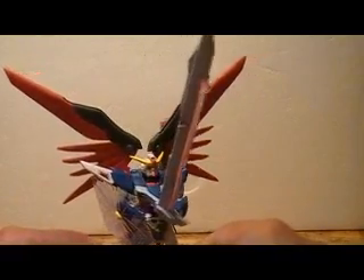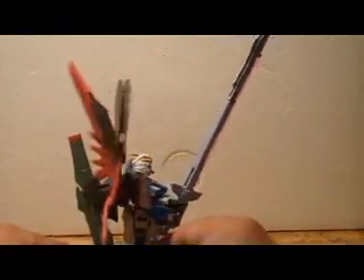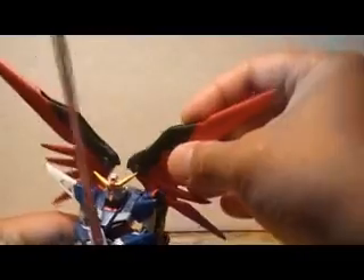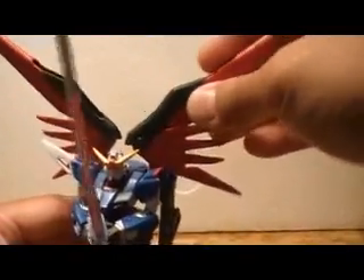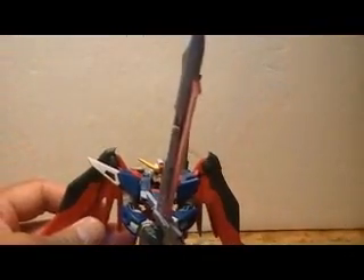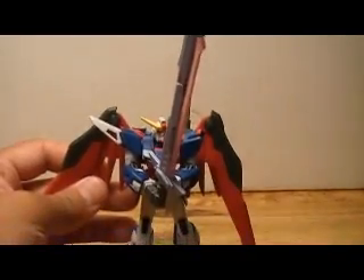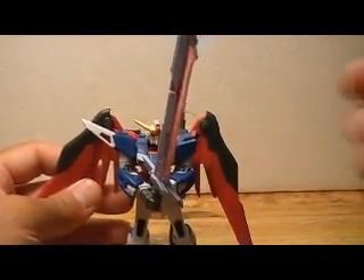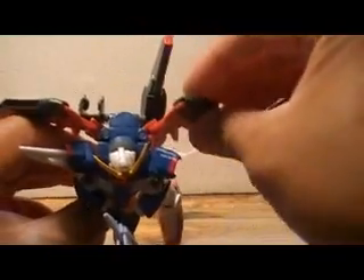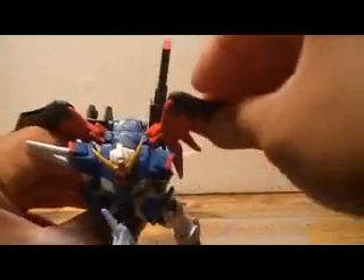So let's take a look at the articulation in the wings — that's really what's of interest in this figure. It has standard articulation for a Gundam, but the wings can go back and forth and they can go down. So you can have them displayed kind of like this. There's rotation — up and down, back and forth.